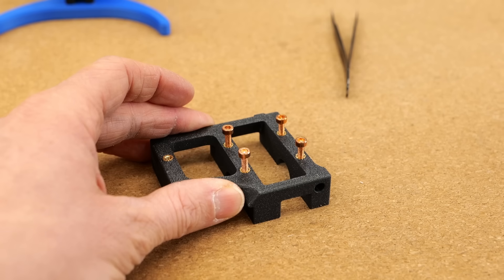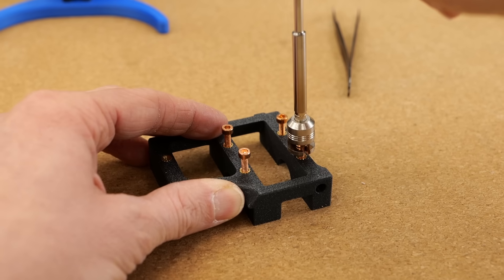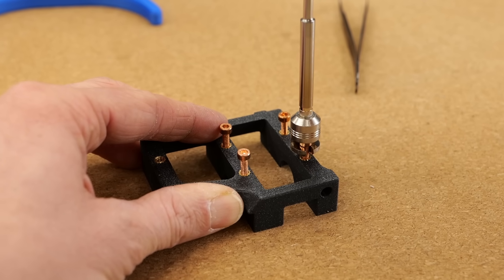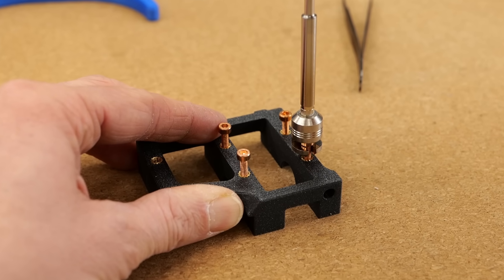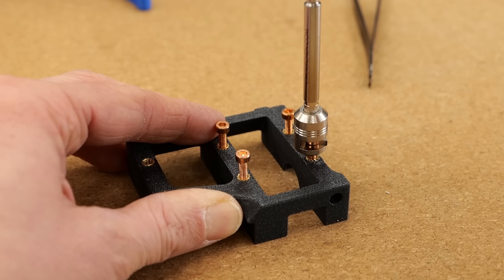Then I take my soldering iron with the insert extractor installed and hook it under the head of the copper screw. It takes a few seconds for the heat to travel through the screw into the insert, softening the plastic. I keep a slight pull on the screw to ensure good heat transfer and to feel exactly when the plastic becomes soft.